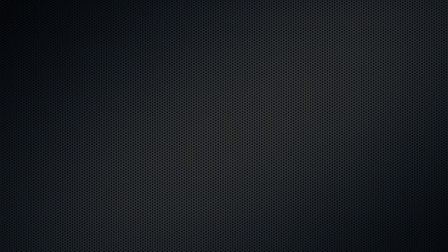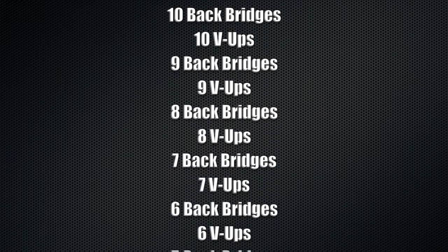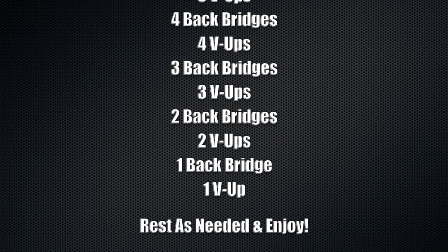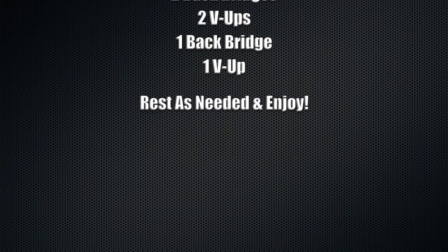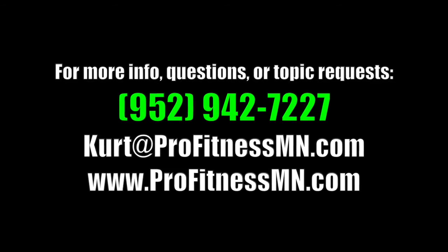And of course, the Body Transformation Challenge is coming up to a close pretty quickly here. It's going to be next Saturday the 17th. We'll be doing all the measurements during the open gym time, so it's 11 to noon. Come on in if you've been participating — we want to make sure we get your final measurements, pictures, and weight done. Then we will tally the results and let everyone know the winner. If you guys have any questions or need anything from Kurt, just make sure to let him know. We'll see you next time.